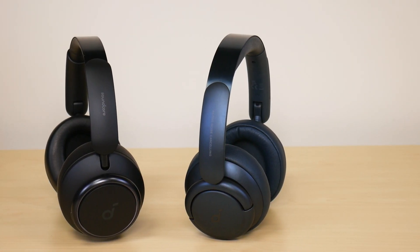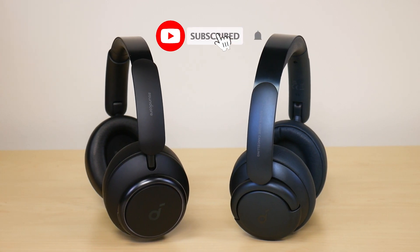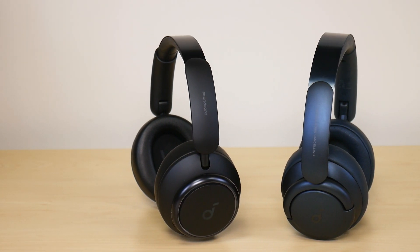What is going on, everyone? Welcome to another video from Featured Tech. In this video, I'm going to be doing a sound leak test between the Soundcore LiveQ 45 headphones and the LiveQ 35 headphones. Now, before we get deep into the video, make sure to subscribe for more awesome videos like this. Let's get into it.